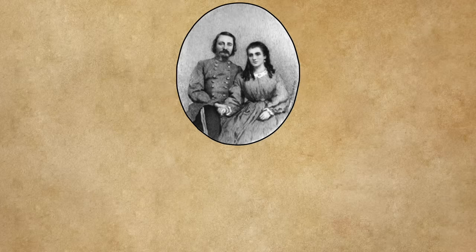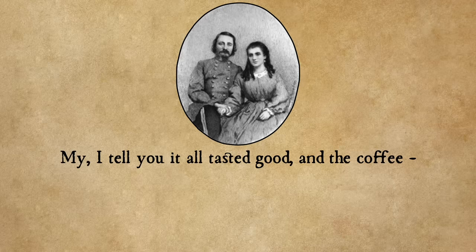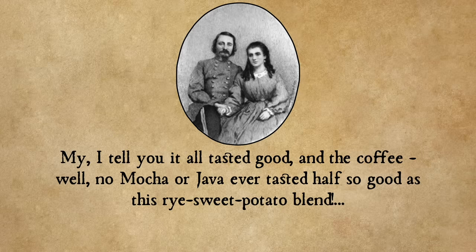He wrote: 'Come to think of it, my pretty, you must have been up all night to have made up and sent out such a basket of goodies, and baked and buttered such a lot of biscuits, and made so many jugs of coffee as came this morning. I tell you it all tasted good, and the coffee — well, no mocha or java ever tasted half so good as this rye sweet potato blend. Bless your thoughtful heart.' You know, as odious a man as he was, he does write a pretty sweet letter.